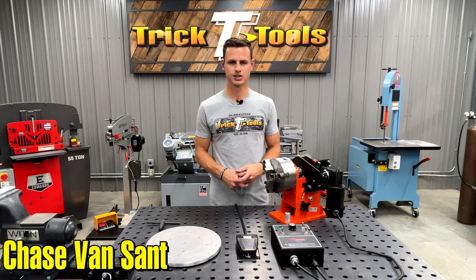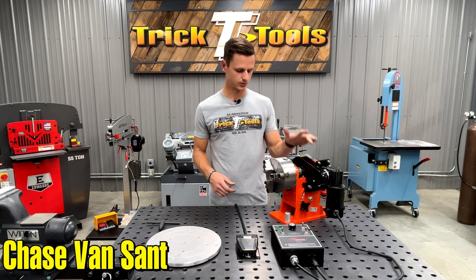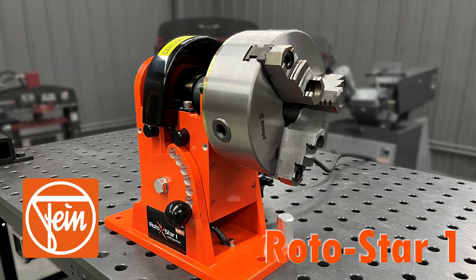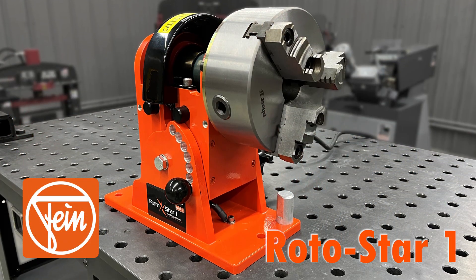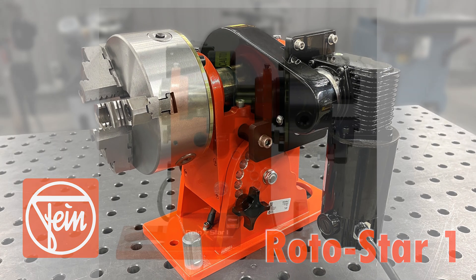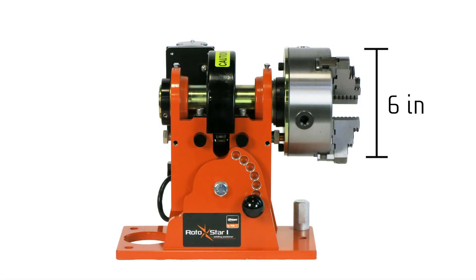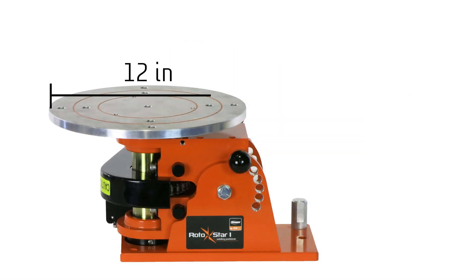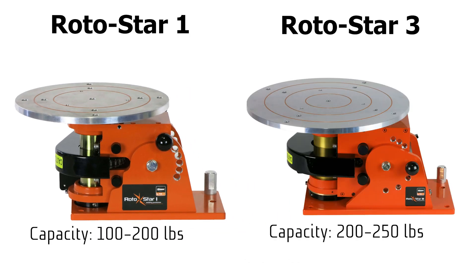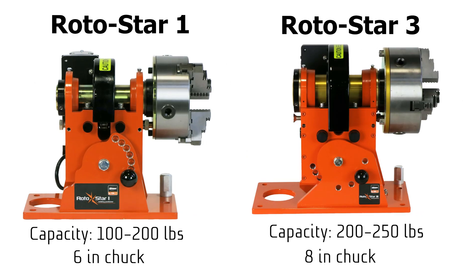Hey everybody, this is Chase from Trick Tools. I wanted to show you and talk a little bit about the Rotostar One — it is a rotary welding positioner from Fine Power Tools. These are great for continuously welding around round parts, can speed up efficiency, and make a nice looking product at the end. This one has a 6-inch chuck and can also come with a 12-inch surface plate. The Roto One is the little brother to the Roto Three, which is going to have a little bit more capacity and an 8-inch chuck.